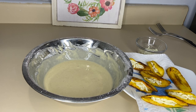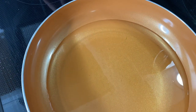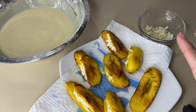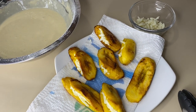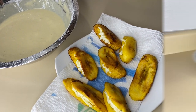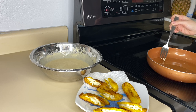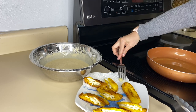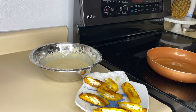Vamos a calentar el sartén, no tan caliente para que no se nos vayan a quemar los emborrajados. Para darme cuenta si el aceite ya está listo, agarro un poquito de mezcla y lo pruebo. Ya está listo porque la mezcla ya se empieza a hacer. El aceite ya está listo, listo para comenzar. Le voy a bajar un poquito la llama.